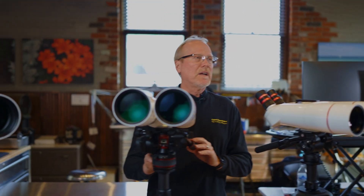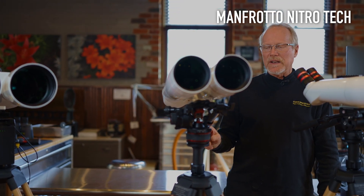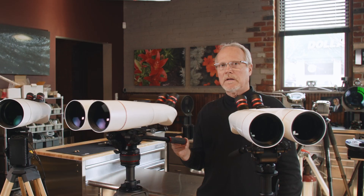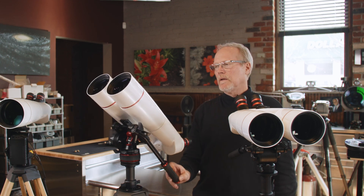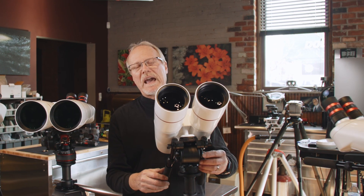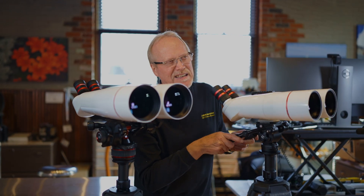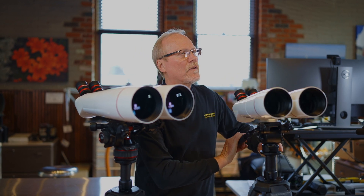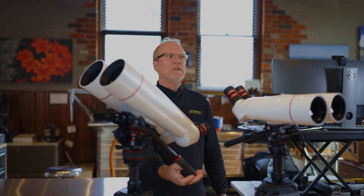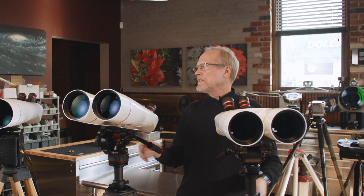We have an upgraded head here — the Manfrotto Nitro-Tech — with more capability. It has what's called continuous counterbalance, which makes it very easy to steer. Wherever we point that binocular, we can let it go and it'll stay put. With a regular video head, we have to apply extra friction so that when we tilt it back, it holds, but it takes more effort to steer because you have to overcome that tension. With the Nitro-Tech, you can do it with a fingertip. This head can be used on all of these binoculars, from the smallest to the largest.